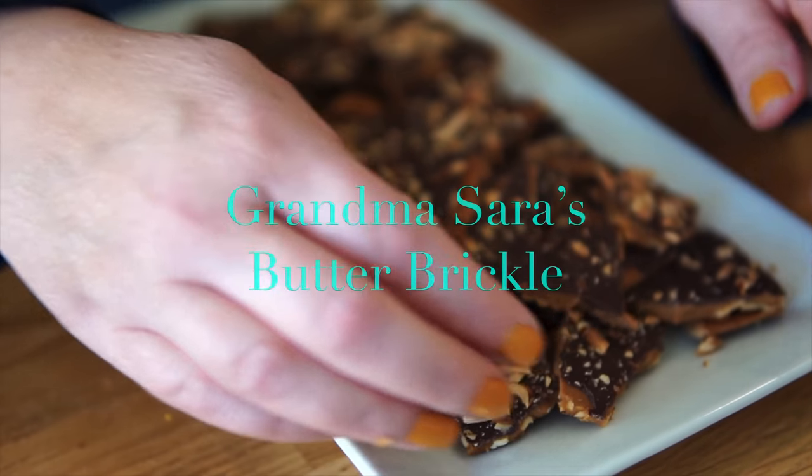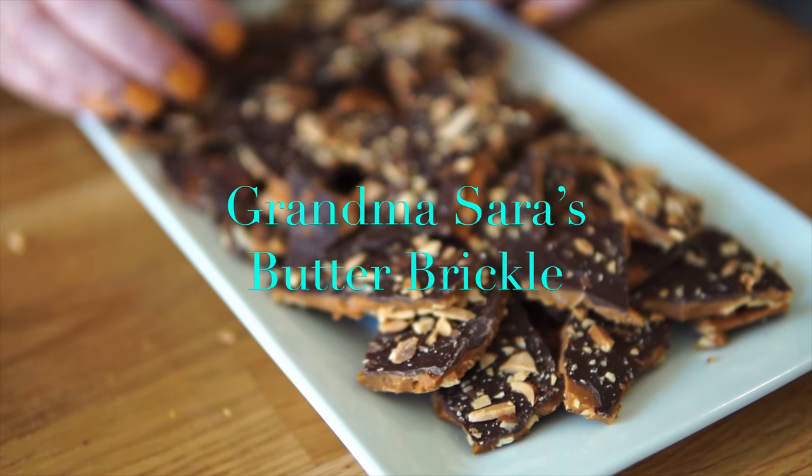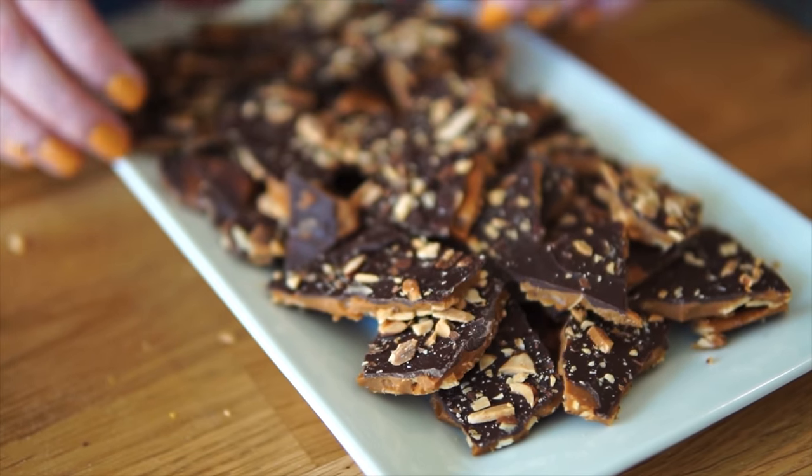My name's Meg. I write a blog called My Grandma's Recipes, and one of the most popular recipes I have ever posted on there is for my Grandma Sarah's Butter Brickle.